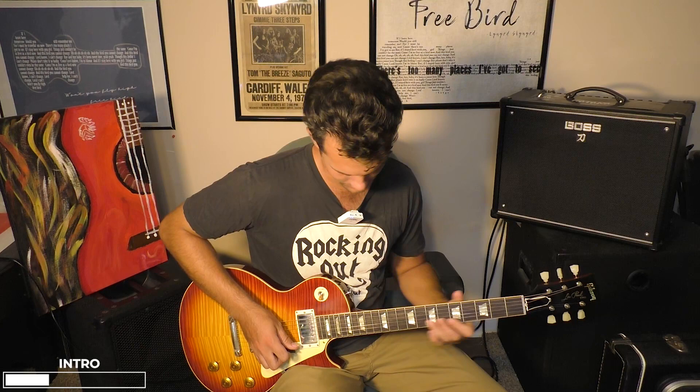Today you're going to learn how to get an authentic Gary Rossington tone. Gary Rossington, one of the founding members of Lynyrd Skynyrd, played most of their guitar solos, known for a very melodic and soulful style on songs like Tuesday's Gone, Gimme Three Steps, Call Me the Breeze, and just so many others. He's got that silky smooth bending.